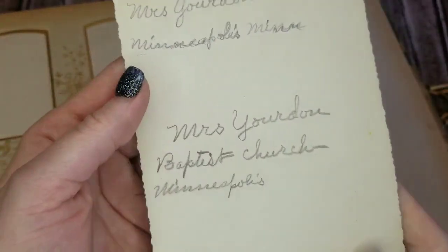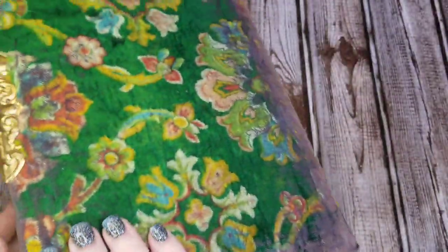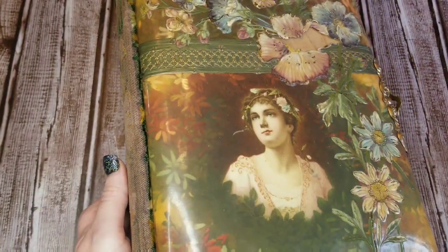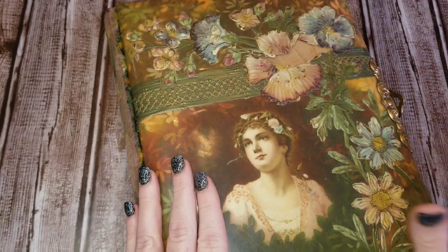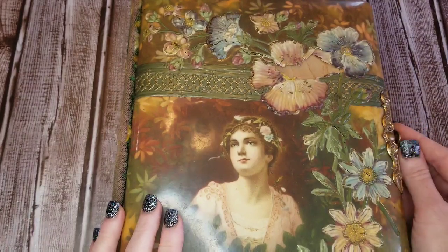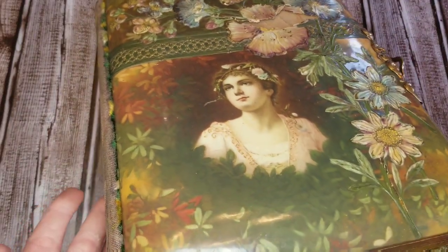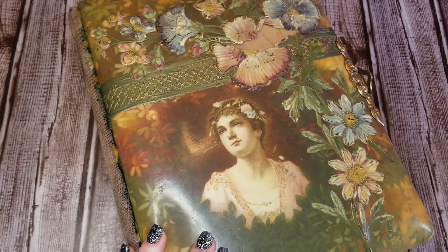I may try my hand at being a detective and seeing if I can find any of the descendants of these people. I thought it was a very cool album and wanted to share it with you. I'll probably try to make it into a journal so that it is loved and cherished and not stored somewhere just falling apart. I like to give old things new life — I think that's a beautiful thing to do, to take old items that most people don't pay much attention to and make them loved again. Anyway, I will be back very very soon. See you soon, bye bye.